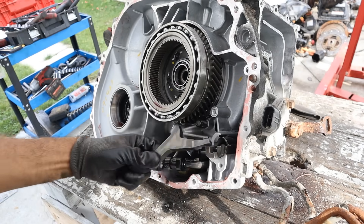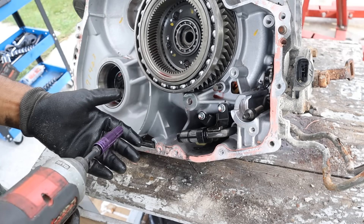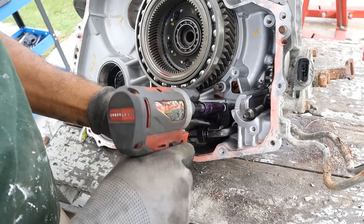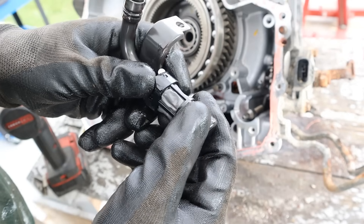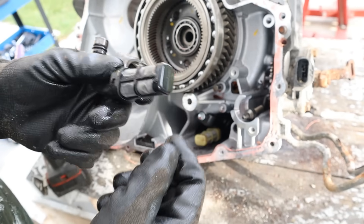Now you can take this out. Just like your local government that likes to conceal important things, here is the transmission filter which is concealed inside this entire casing. To me that's a maintenance item — it should be more easily accessible than that. But after 411,000 kilometers, it's not in terrible shape. And remember, there's no clutches inside of this transmission to wear down.